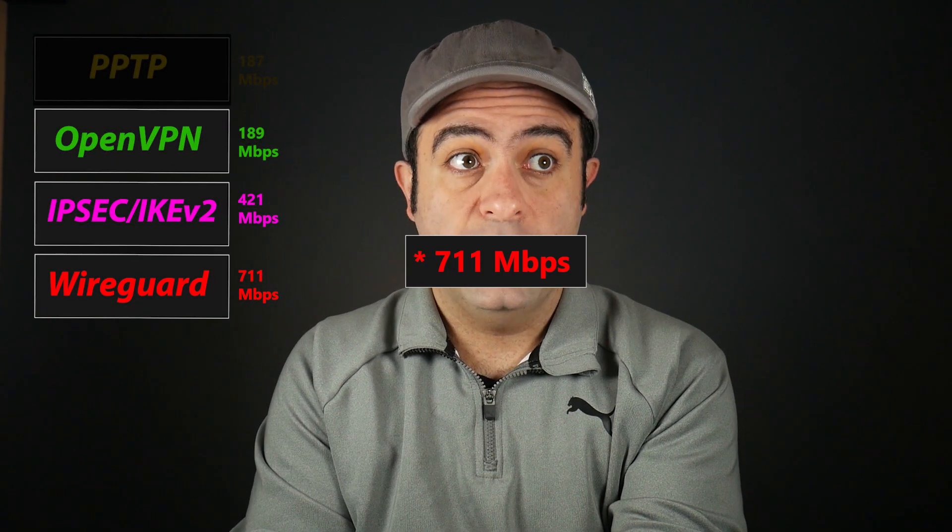Wow — 700 megabits per second, which makes it by far the fastest VPN protocol here. We already know that these numbers are based on my testing environment, the hardware I used, and so forth, so it doesn't mean everybody should get the same numbers. But that is overall very interesting.